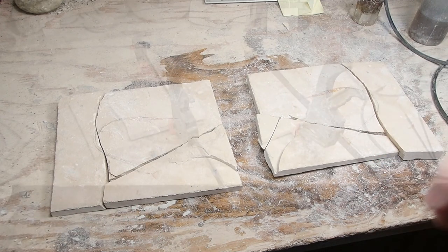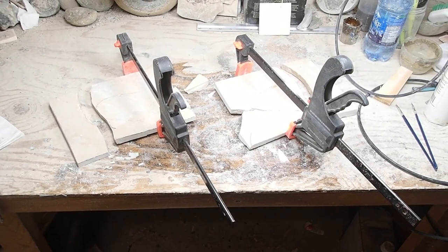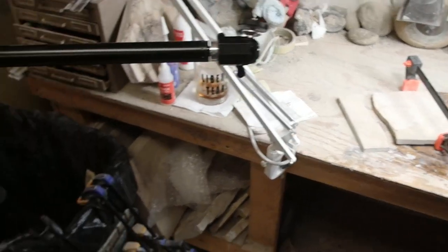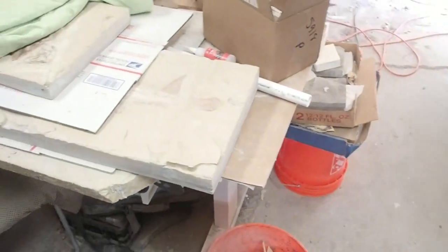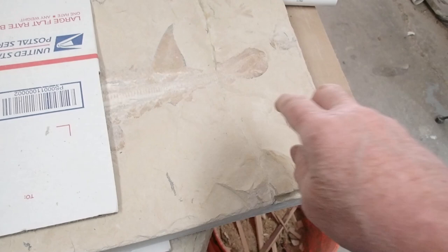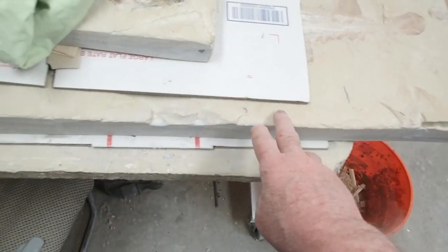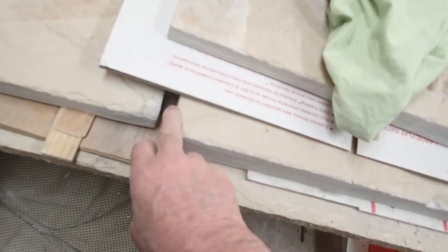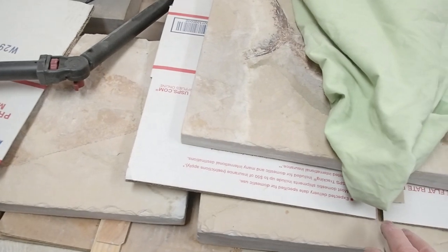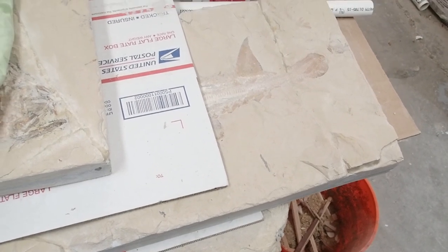I thought I'd show you a little teaser of some stuff I'm working on. Here's the tail end of a guitar fish, a type of ray — it goes from here all the way to here, and this is the other side of it. Both sides were in many, many pieces. I can't tell you how many cracks I had to fill and fix and repair.